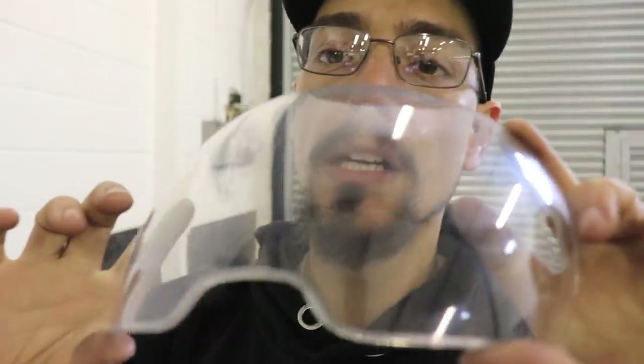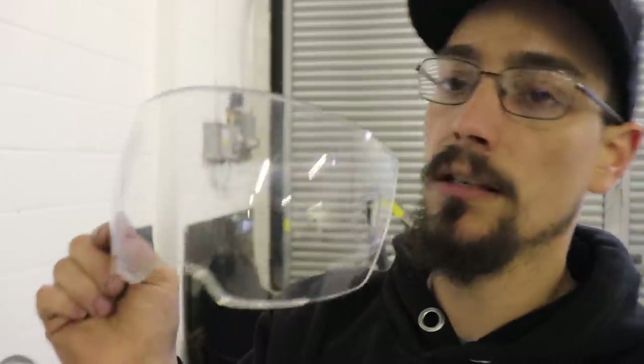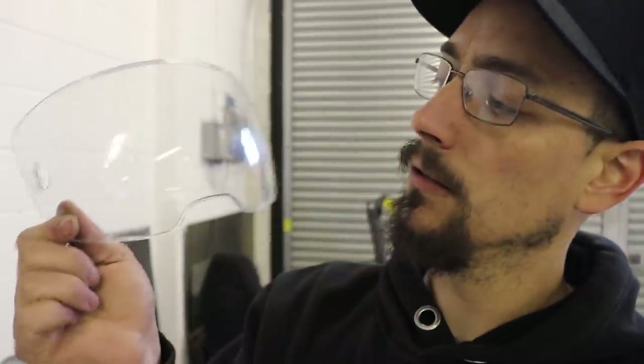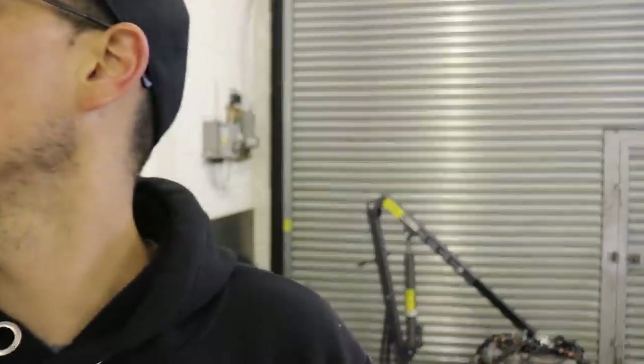There you go — that's absolutely crystal clear. Now you're going to be kicking yourself at all the covers you've thrown in the bin. I am! So there you go, you can definitely save yourself a lot of money on covers.